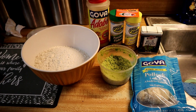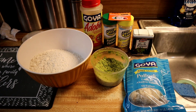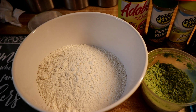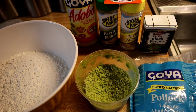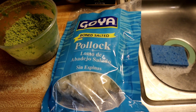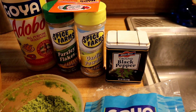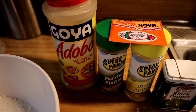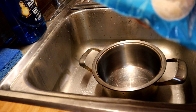Hi everyone, today I'm going to be making bacalaitos, aka codfish fritters. Here are the ingredients I'll be using: in this bowl I have three cups of white all-purpose flour, sofrito, codfish which is bacalao, black pepper, garlic powder, parsley flakes, one pack of sazon, and a little bit of adobo. Let's get started.